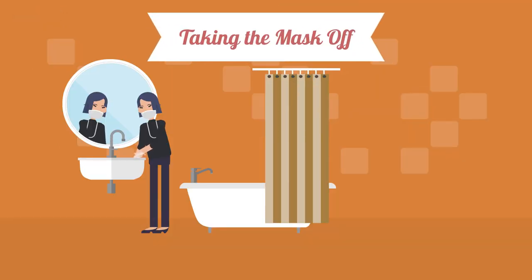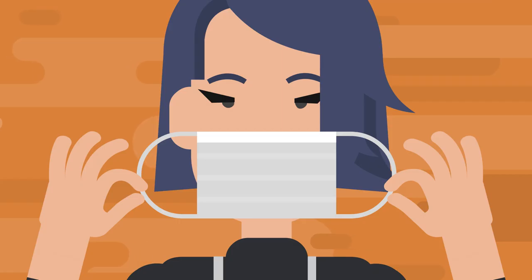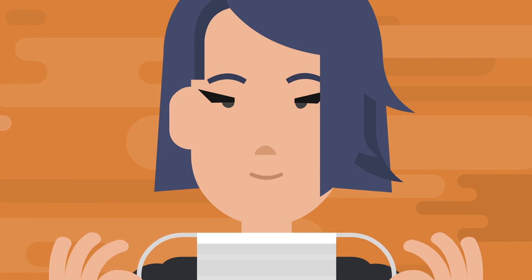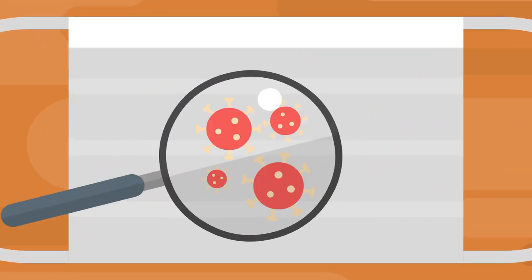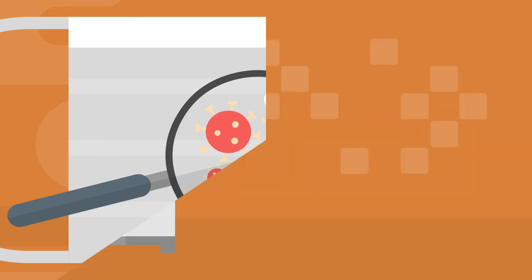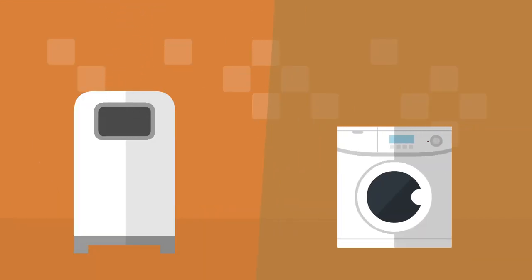To properly remove the mask, once again wash or sanitize your hands. Then, holding the mask by the straps, pull it away from your face. Do not touch the external surface of the mask as it may be contaminated. Single-use masks should be thrown away, while reusable masks should be washed immediately.